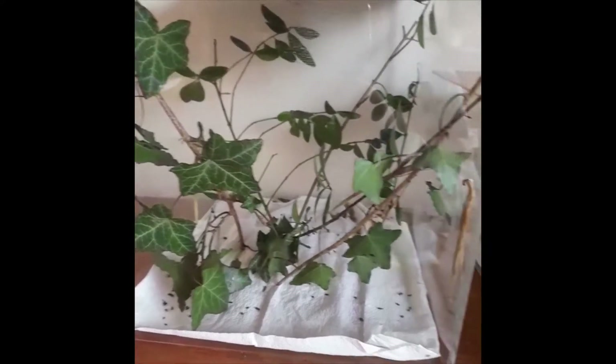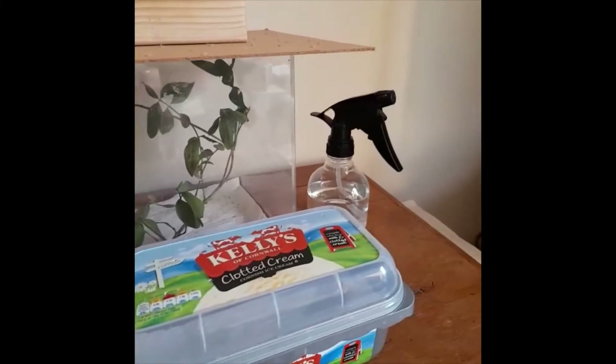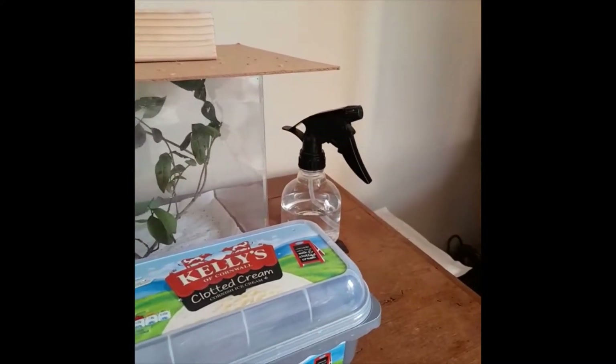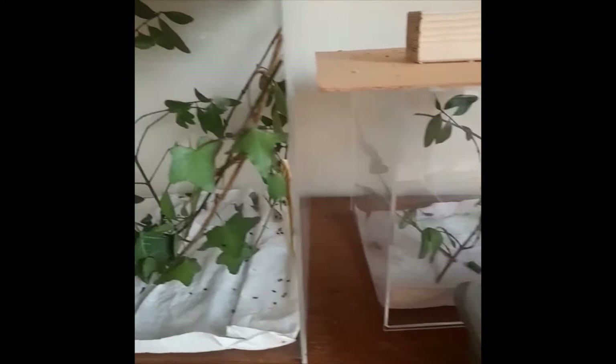Hi everyone and welcome back to my channel. Today I'm going to be showing you all my Indian stick insects. As you can see, these are where all the enclosures are and also the equipment like the water sprayer. I'm also going to show you my eggs as well, so let's get on to the video.